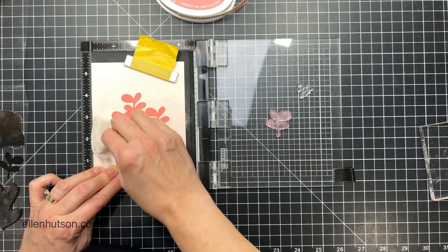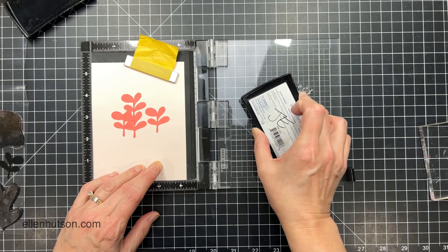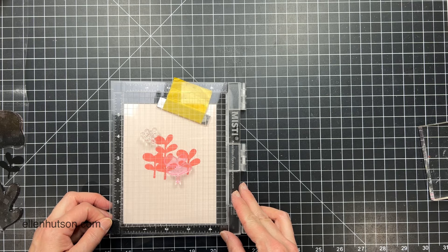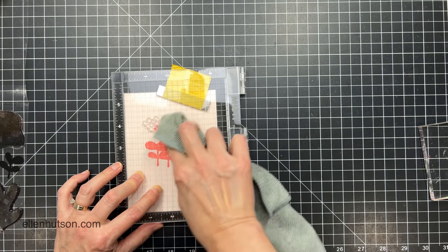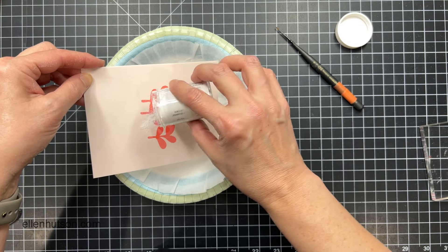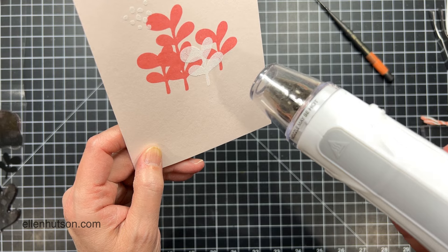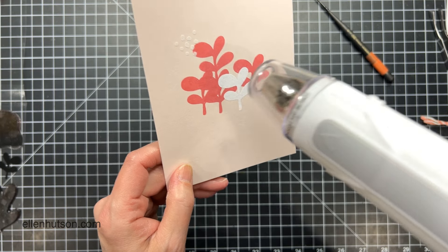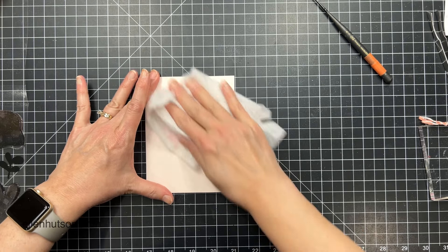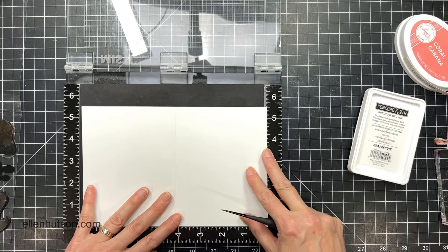Now I'm going to prep the surface of this paper again with the anti-static pouch because I want to heat emboss over the top of this water-based dye ink, and I want to make sure my embossing powder only sticks to where the Versamark is going to be stamped and not to those coral sprigs. I'm going to stamp again with Versamark, buff those down with the rag for a nice crisp impression, then pour the same detail white embossing powder over the top and heat it up. Remember when you're heat embossing, you want setting number two — setting one is nice for warming things up, but you need the higher heat for heat embossing to actually work.